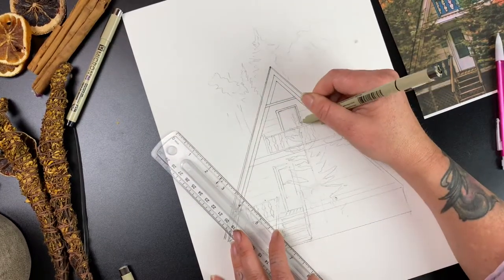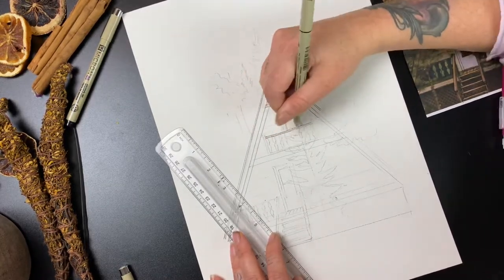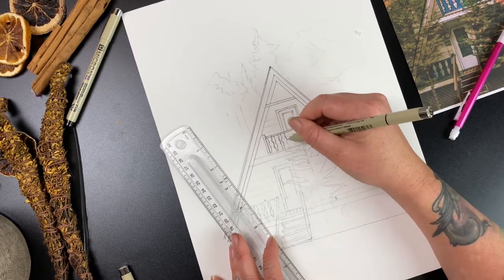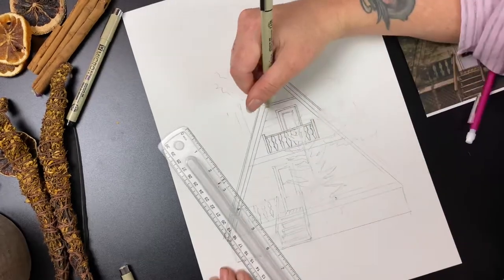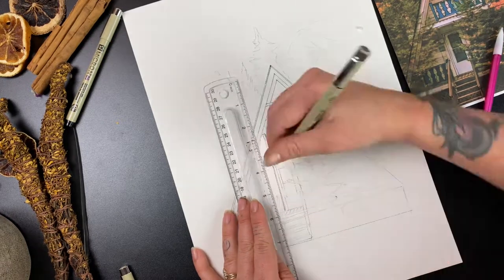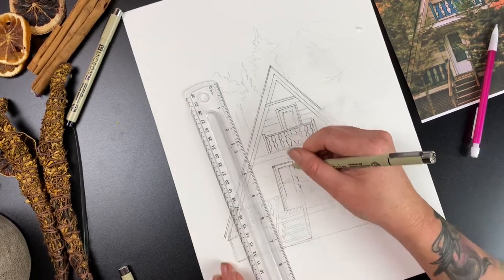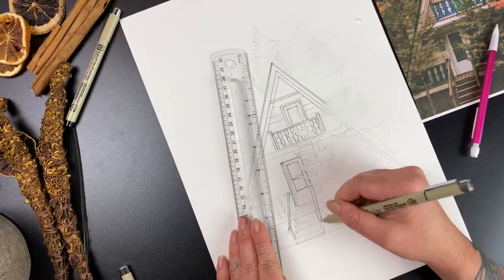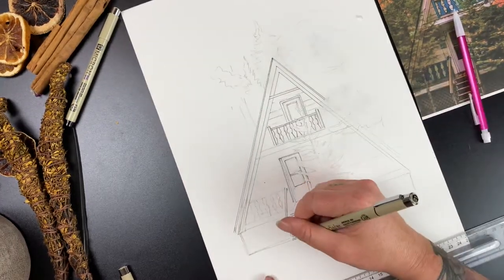The subject is a fall cabin in the woods, but feel free to do your own cabin, house, or a friend's house — they make great gifts, especially with the holidays coming. A personalized painting of someone's house, maybe if they just bought it, would be really cute. Now that I have all my lines and the permanent ones are done, you can see on the right side of my painting that's where the big bright vibrant orange fall tree is, so I don't have nearly as much pen work on that side.